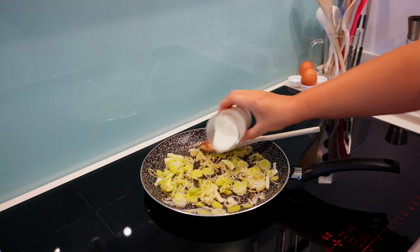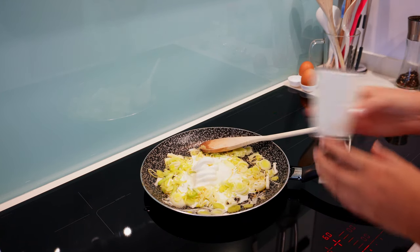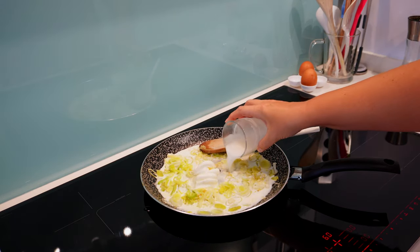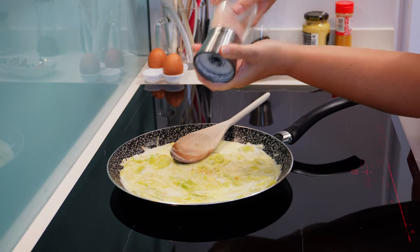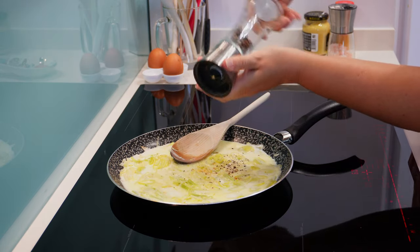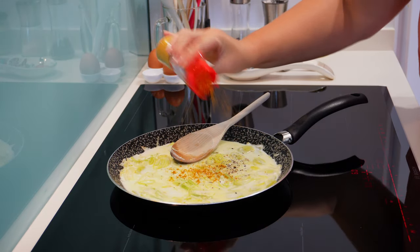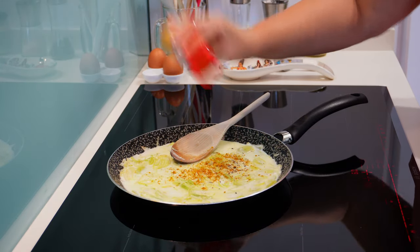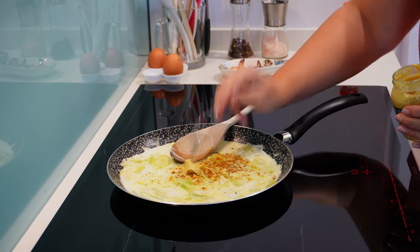Now let's add the cream in the pan and add a bit of water. I'm adding about 150 milliliters so that I have some liquid to stew the leek a bit and have sauce. Let's also add salt, pepper, curry powder, and a generous teaspoon of mustard.